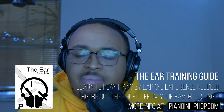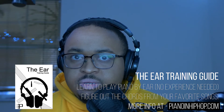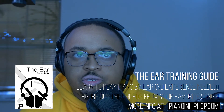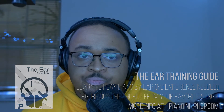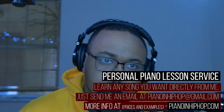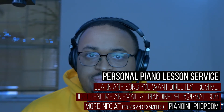This is a song that if you had my ear training guide over at pianoandhiphop.com, you would not need my help at all — whether you are a beginner, intermediate, or advanced piano player. You would have been able to figure that song out by yourself, so go pick that up. Also, I have personal piano lessons available. If there's a song I don't have on my channel and you want me to do it for you, you can email me at pianoandhiphop@gmail.com and we can talk about getting that done.